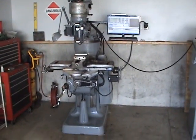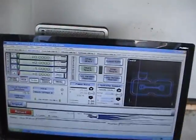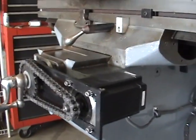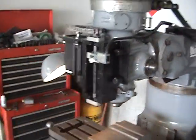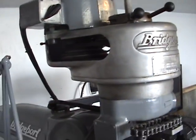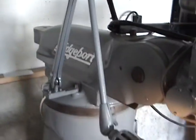Got a Bridgeport J-Head converted to Mach 3 CNC. NEMA 34 steppers, everything's chain drive. Spindle is nice and quiet. Paint's pretty clean.